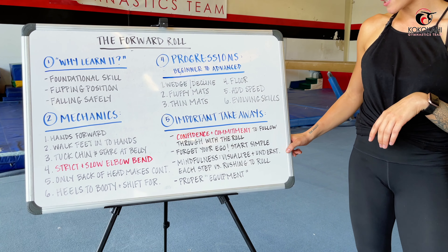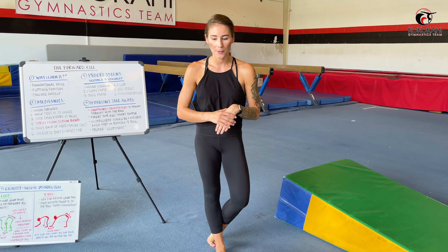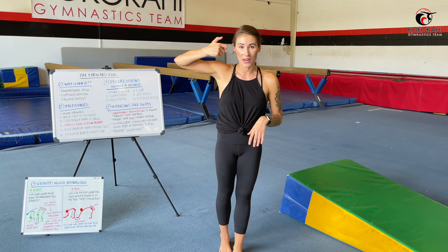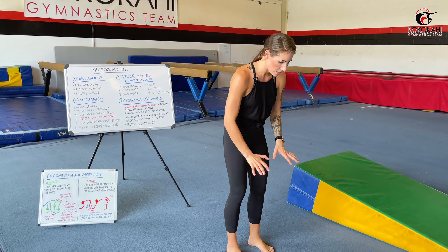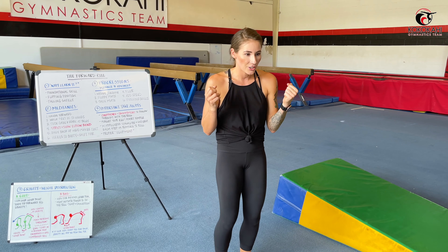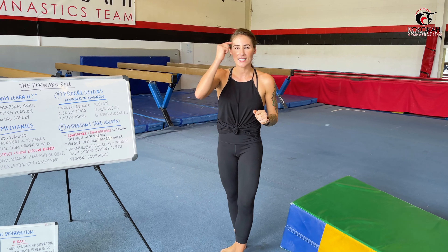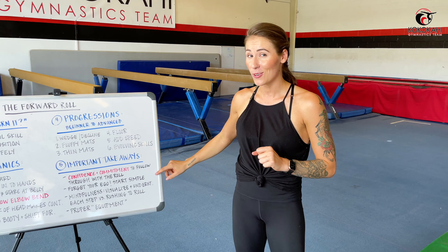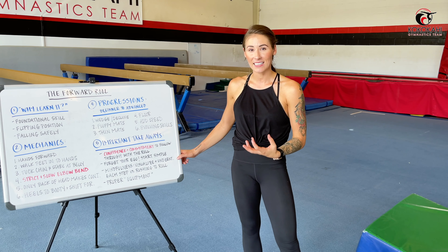This isn't me trying to shut down your gymnastics dreams or make it super boring — this is me looking out for your wellbeing, trying to keep you as safe as possible so you have the most long-term success possible. So throw your ego out the window, even if you've rolled before, and go through all the step-by-step processes we've talked about in today's class. Point number three is mindfulness: visualize and understand each step versus rushing to roll. You want to make sure your brain is turned on when you practice these skills — be very mindful and intentional with your movement, talking yourself through each step.